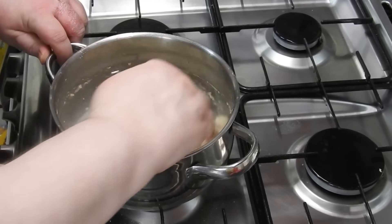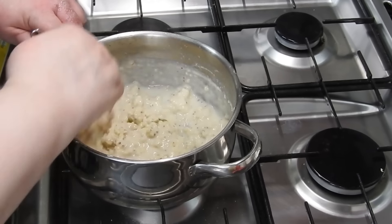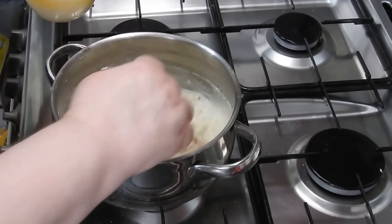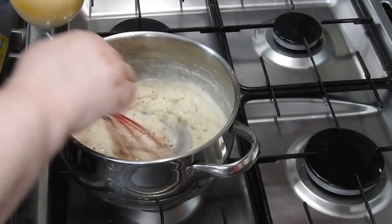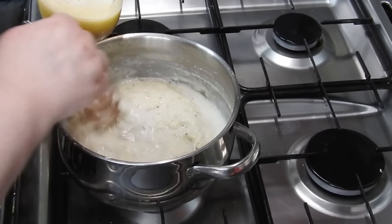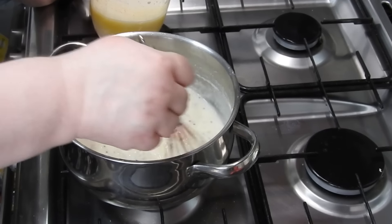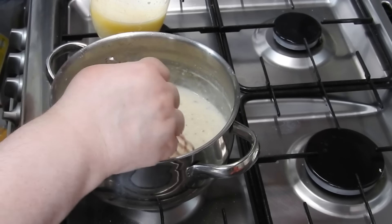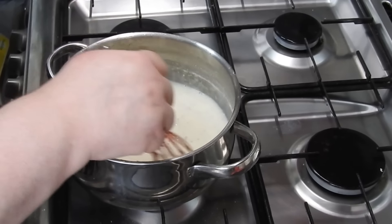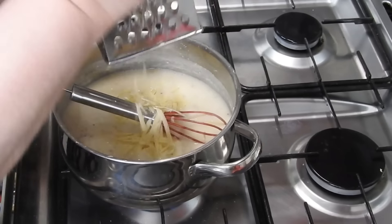It looks like a bit of a mess at first, but trust me it all becomes really smooth — all you've got to do is whisk it. You can see the little clumps of flour are dissolving. Make sure you stir in all the milk before you add another batch. Once you've finished with all the milk, let it thicken up.